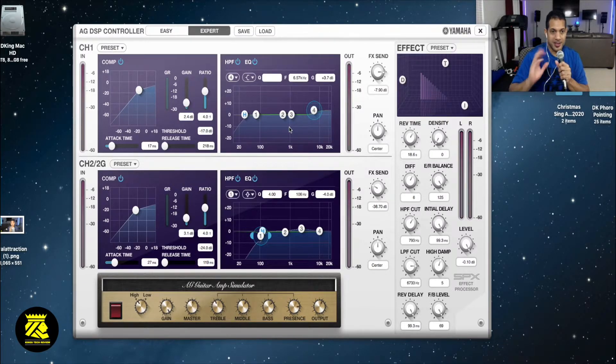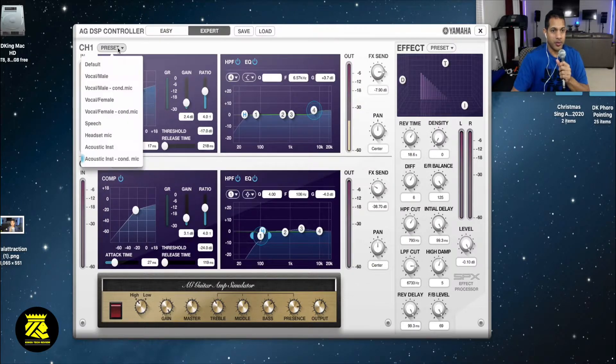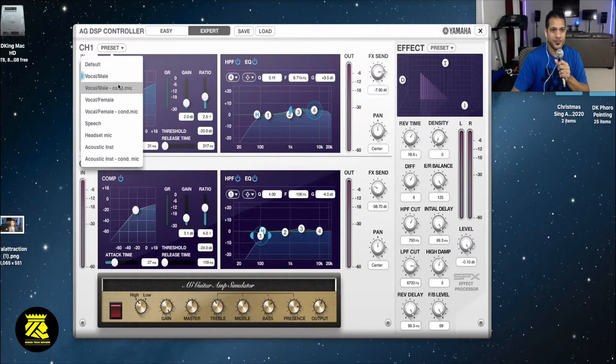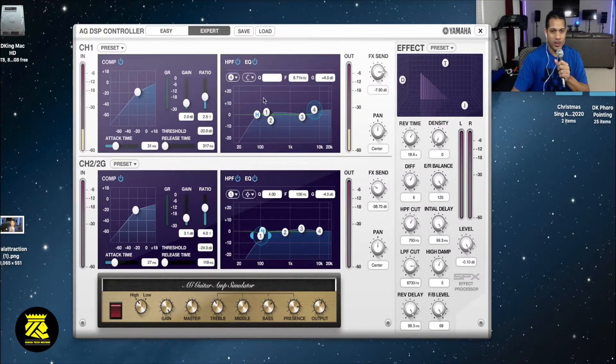Let's go into the presets. Let's see - vocal male. Let's try a little song with the vocal male preset. Do re mi fa so la ti do. Let's try with the male vocal mic. We'll go to the effects - do re mi fa so la ti do. As you can see they pull out some of the highs a little bit more.